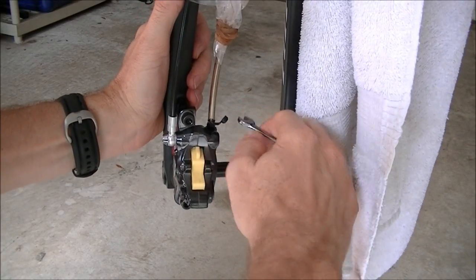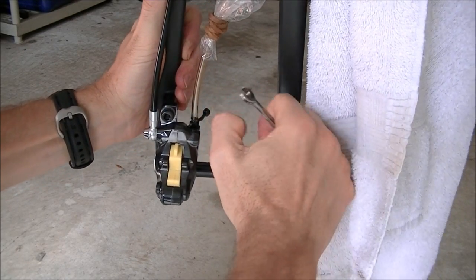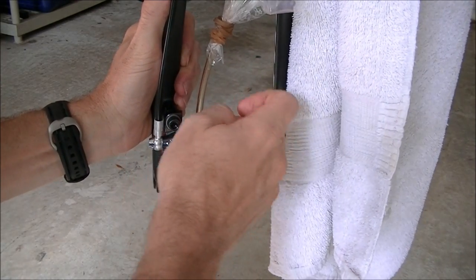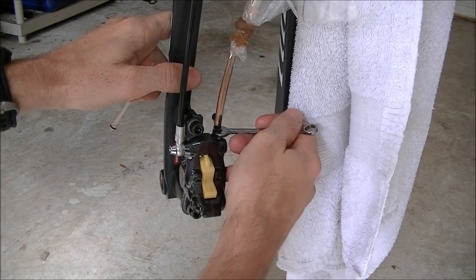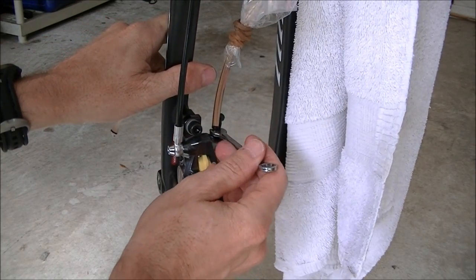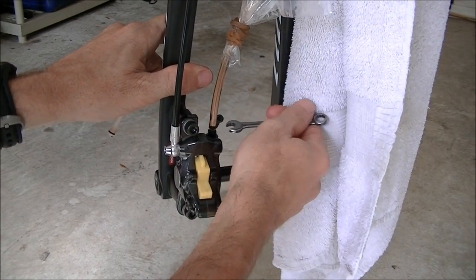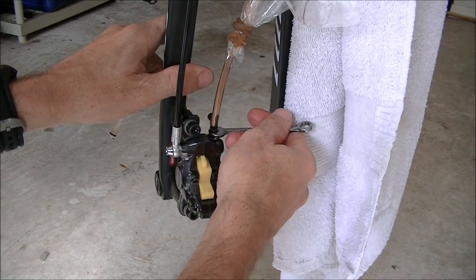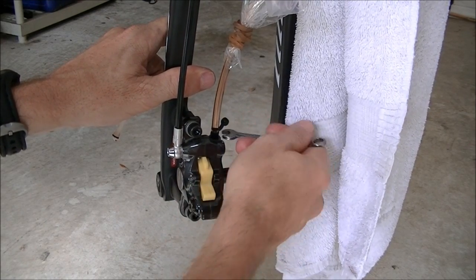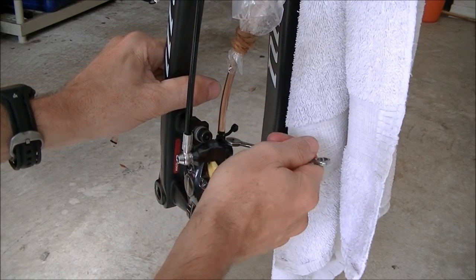Take your open-ended 7mm wrench and open the bleed nipple. It won't be too tight — pay attention to how tight it is so you know how to tighten it back up when you're done. You're going to see brake fluid come into the tube, and you can regulate how fast it comes in by turning the screw. Keep an eye on the fluid level in the funnel — make sure it doesn't get too low because you don't want to get air inside the system. After a little fluid flows, close the screw.